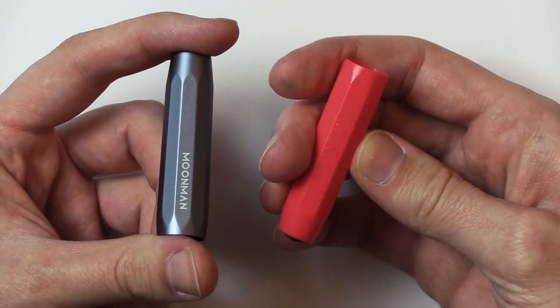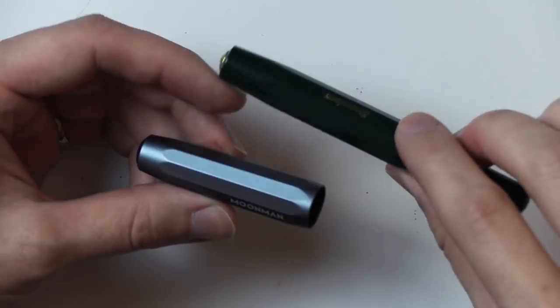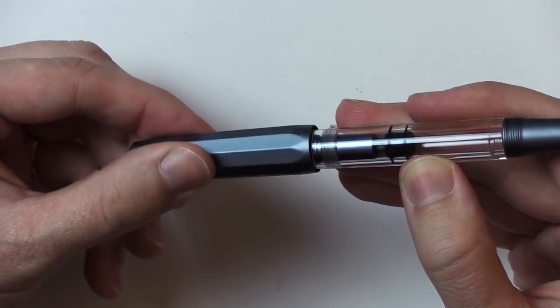I don't think Moon Man took the CAD file from Kaweko and copied it, because for one thing this lid is a nine-sided shape — wait, a nonagon. Actually this is eleven sides — a hendecagon. So it's a little bit different. I just thought it looks similar. This one's plastic, this one's metal. I'm sure Kaweko makes metal versions too. It looks good when it spins in the light.